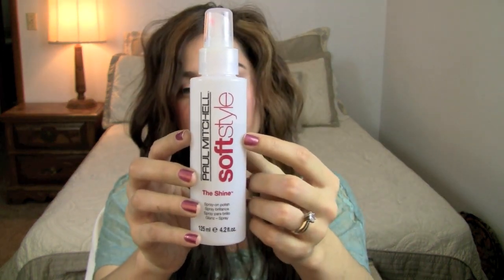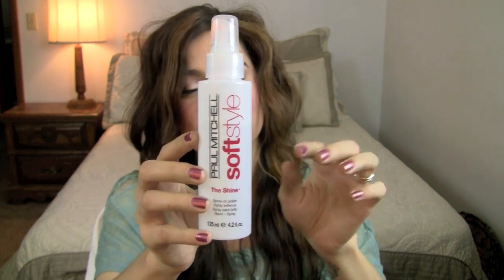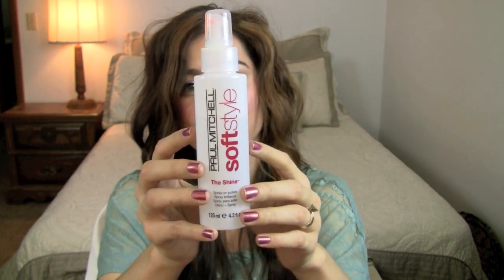A lot of hairsprays, especially drugstore hairsprays, seem to take out shine, so I really like this one. I'm just going to spritz it on. Now that I have the hold locked in, I'm going to add a little bit more shine with this Paul Mitchell shine spray called The Shine — I'm absolutely in love with it. It's the only product I've found that is at a cheap price and adds so much shine to your hair, and it smells really good too. It really doesn't take very much of this to go a long way, so I'm just going to shake it up and spray it into my hair.